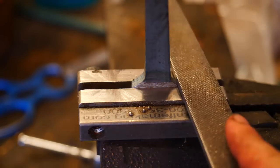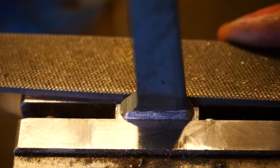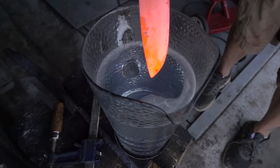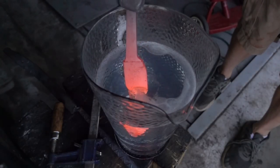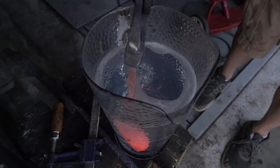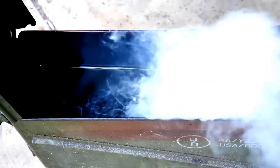After the heat cycling, I'm going to file in some relief for the guard area and then we'll go to harden it. It didn't really harden well in Parks 50 Fast Oil, so I've done a three to four second water quench followed by moving it quickly into the oil as soon as the edge area is gray and cooled. I guess that's sort of an interrupted quench, and this worked quite a bit better.